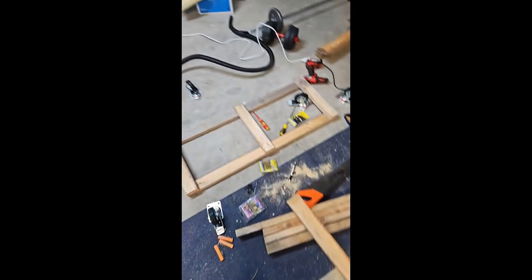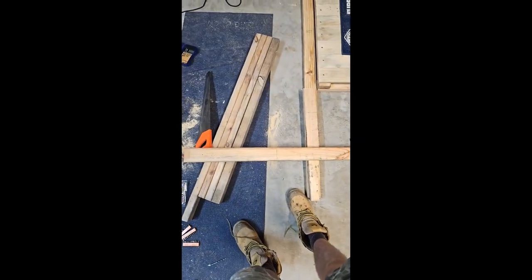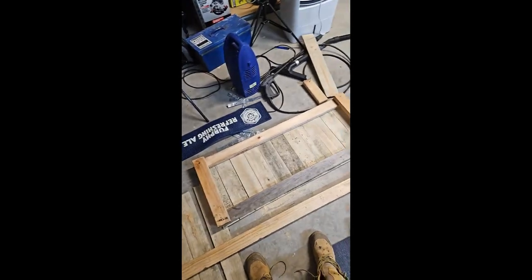Decided it was integral to add a middle part for the bottom of that, so I'm going to do that now. New piece cut. And that is after — top done. A couple more bits to do, but that's it for today.